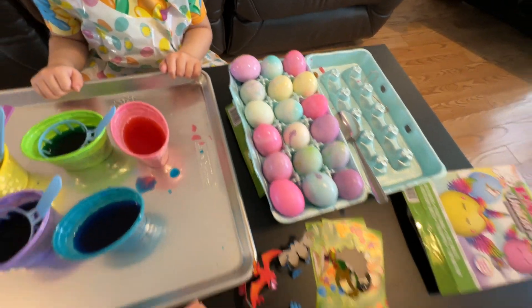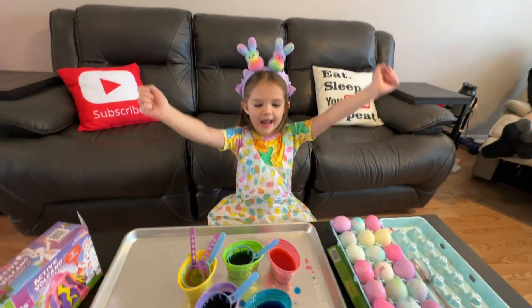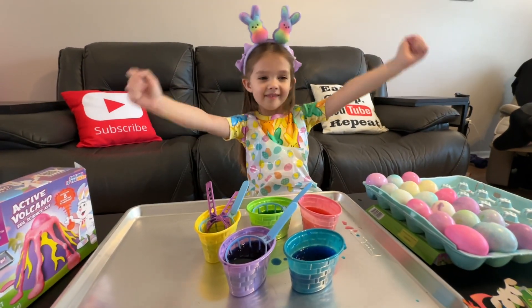So here are our eggs. We're going to let those dry. We're going to go outside and do the color eruption, and then we'll come back and do some stickers. Hooray!